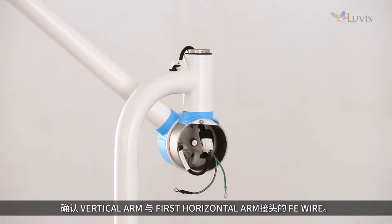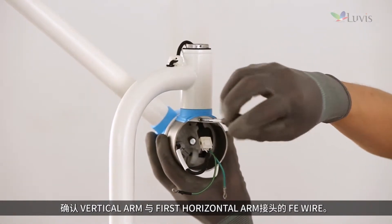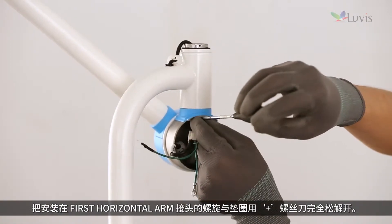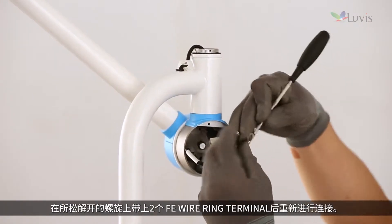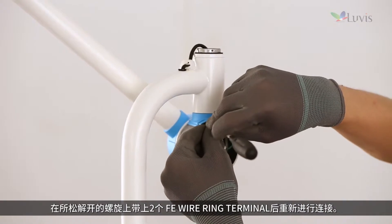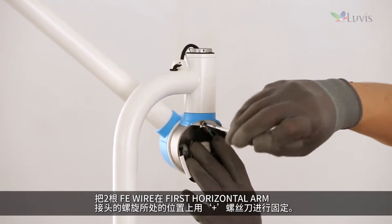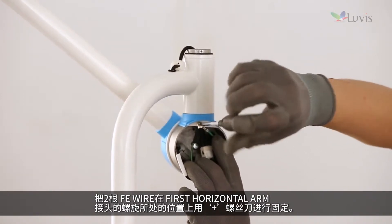Check the vertical arm and first horizontal arm joint FE wire. Completely loosen the screw and washer mounted on the first horizontal arm joint with a plus driver. Put two FE wire ring terminals onto the loosened screw and tighten it again. Fix the two strands of FE wire to the place where the first horizontal arm joint screw was, using a plus driver.